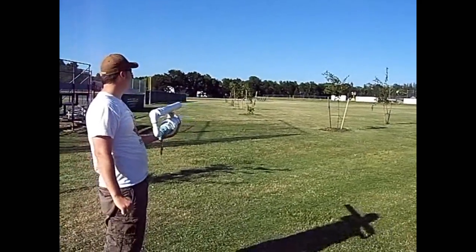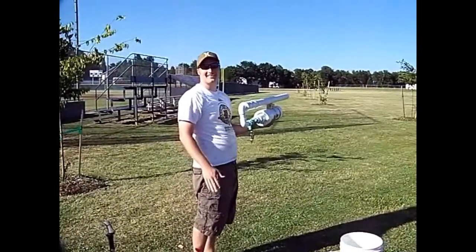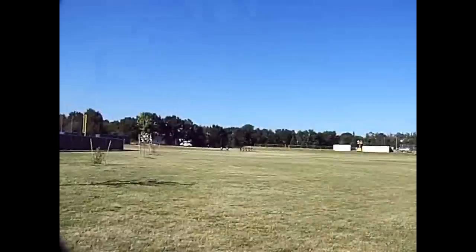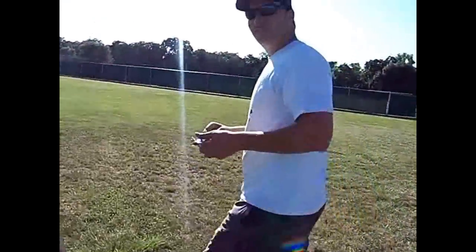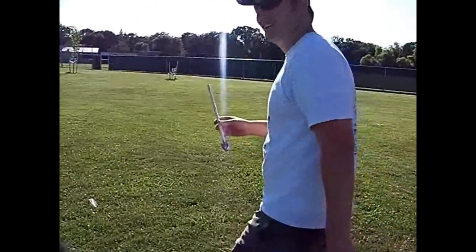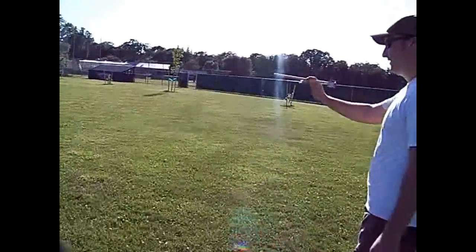Complete and utter success — straight as an arrow, literally. That was way more than I thought and hoped for. That was so straight! No wobble at all, just flew straight the whole time.